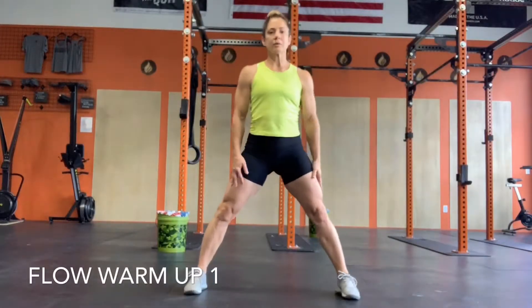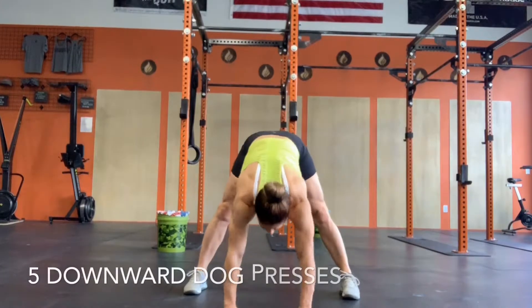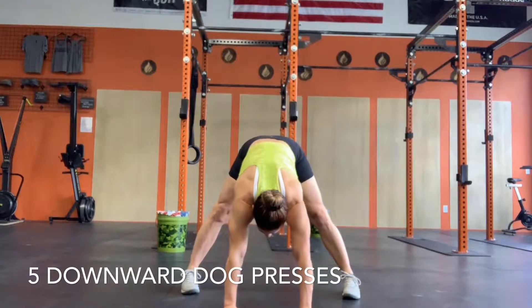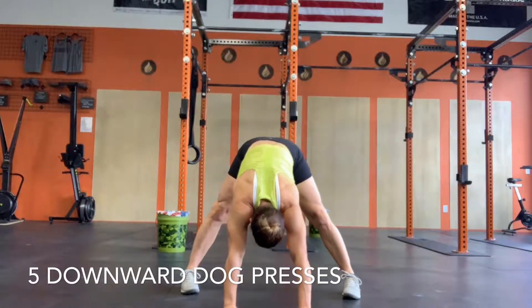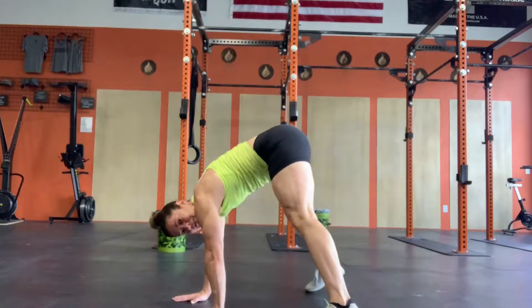All right, low warm-up one. We're going to start with five downward dog presses. I like to shift my shoulders forward and shift back into my hips. Five of those. Turn this way as well.